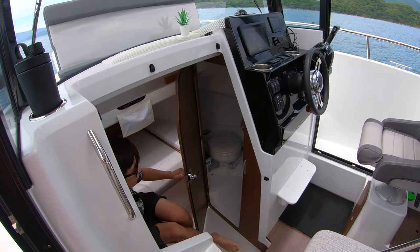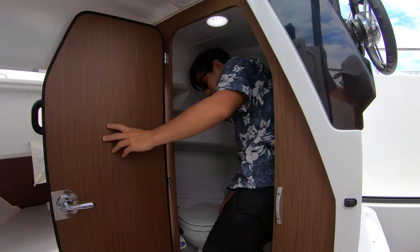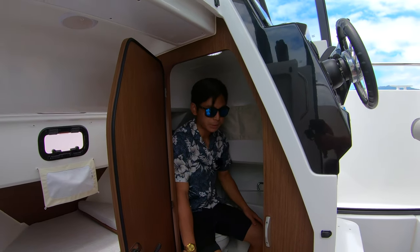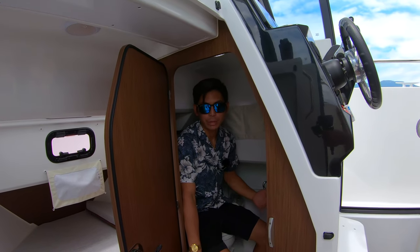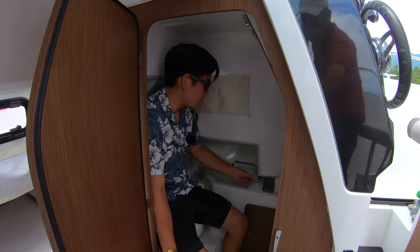In the toilet area, we've got another LED light. It's not exactly a standing toilet, but you can sit in it without problems — and I'm sure the ladies would appreciate that on a seven-meter boat. We've also got a tap here with a basin.